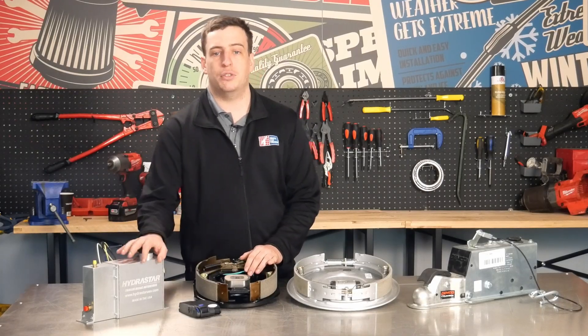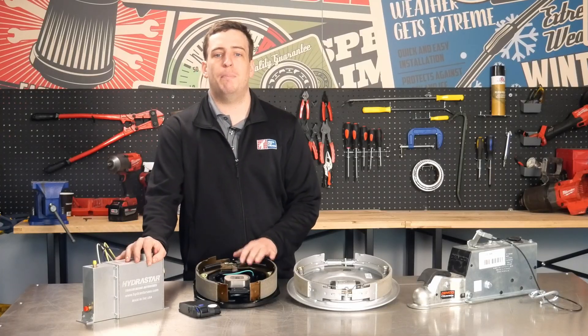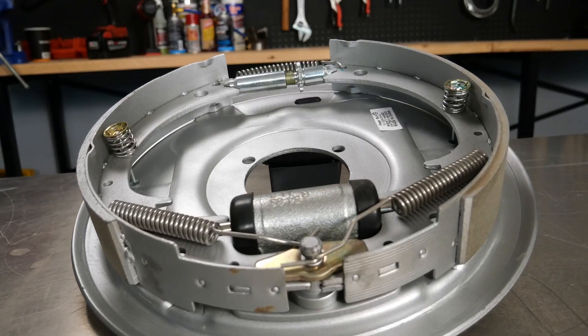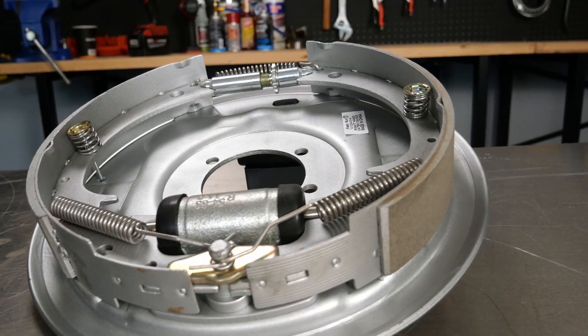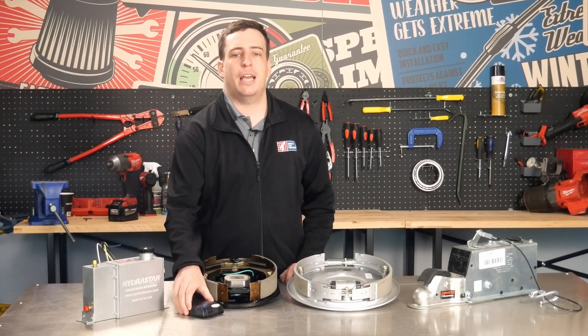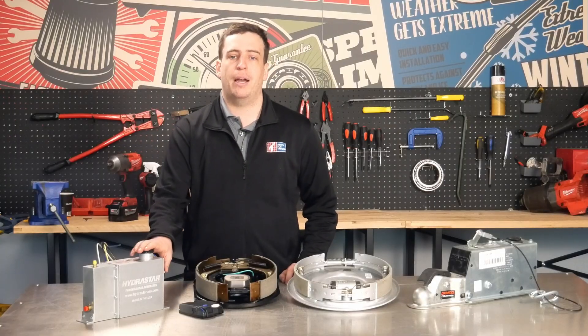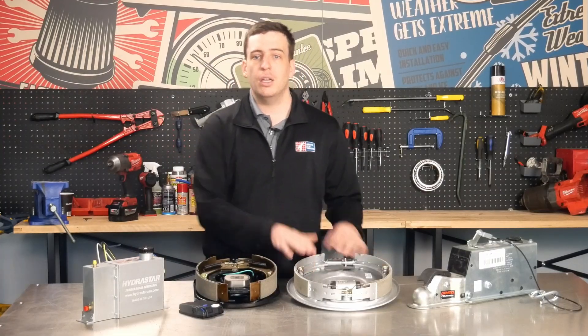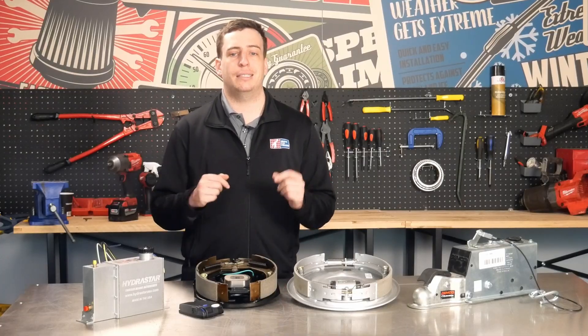Finally, we've got electric over hydraulic brakes — a hybrid setup that gives you the best of both electric and hydraulic systems. These brakes use a hydraulic actuator mounted on the trailer, just like surge brakes, but instead of being activated by motion, the actuator is controlled electronically. When you push your brake pedal, the signal goes through the truck's brake controller and then to the actuator, which has a small electric pump and a hydraulic reservoir. The system builds up pressure in the hydraulic lines, which activates the trailer brakes, responding instantly to your brake pedal input. The downside is these systems are more expensive, require a compatible brake controller, and are more complex to install and maintain. But for heavy loads or high-performance towing, they're hard to beat.